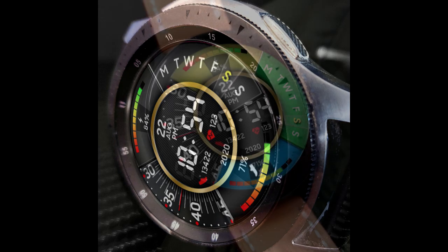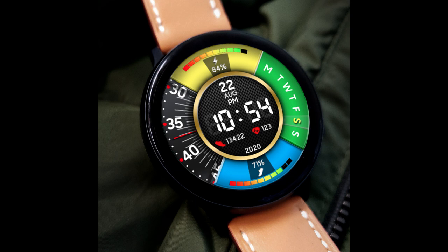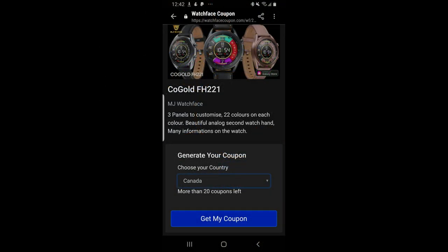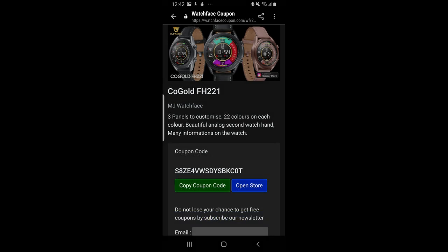For those wondering why there are only 50 codes per country per month, that's because Samsung implemented a new coupon code distribution policy last month which limits those codes. Tuning into these reviews will give you a better chance of grabbing a code, so make sure you subscribe to the channel if you want to see more giveaways like this one.